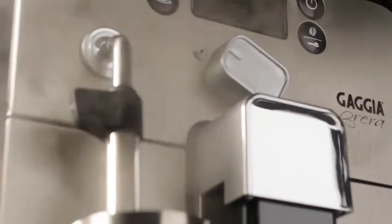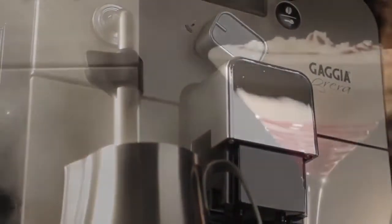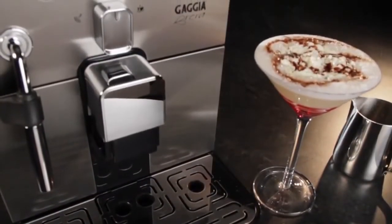I didn't even know that I needed rapid steam, that is, until I realized how long it takes other machines to heat up after brewing. The Gaggia Brera — a perfect fit for me and my kitchen.